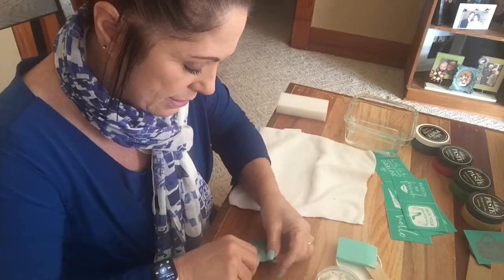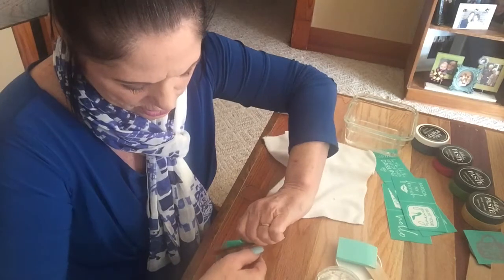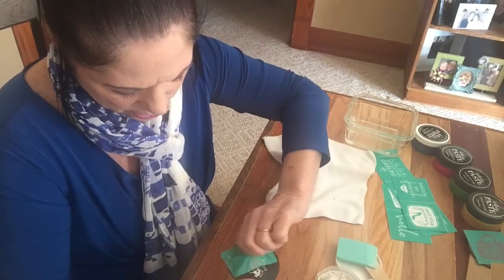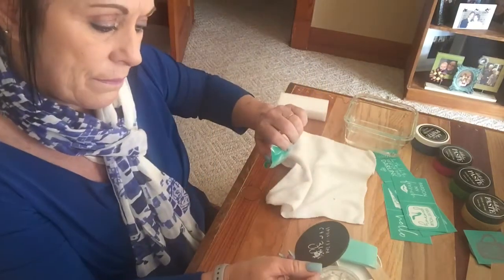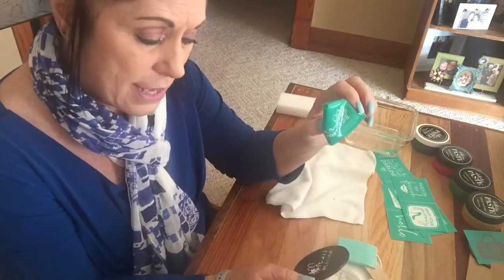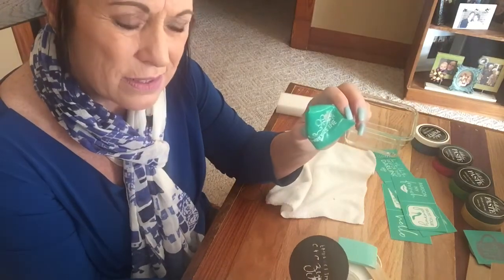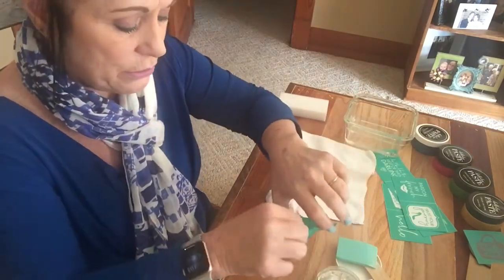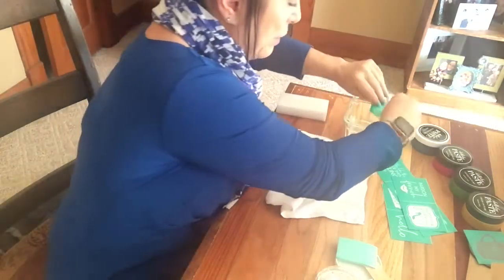Okay, that attempt — I could definitely do better. I think I need it to be a lot more moist. So here's what we're going to do: we're going to take the 'Embrace the Crazy' transfer and put it in the water bath.